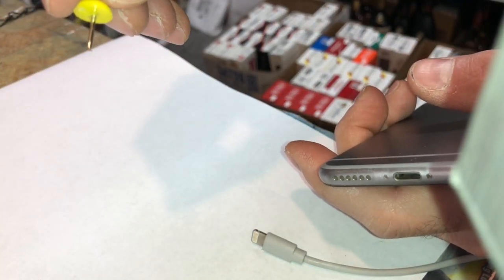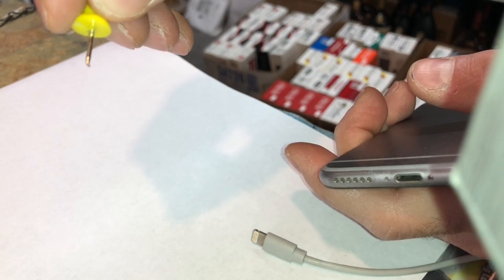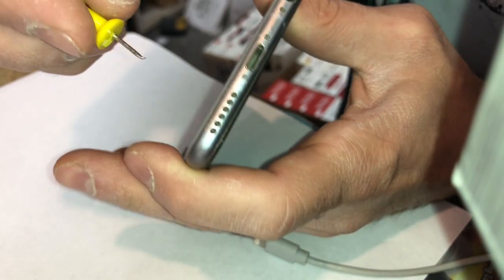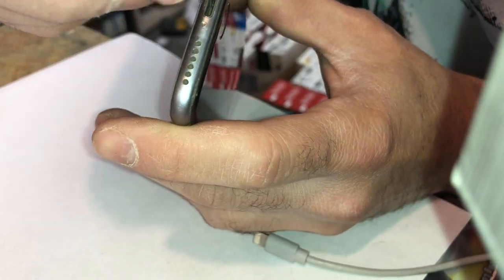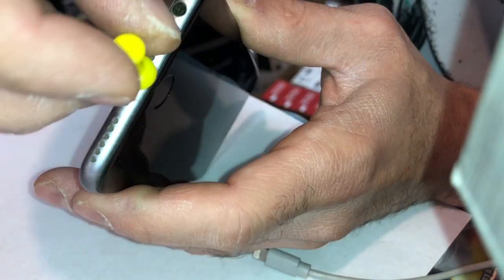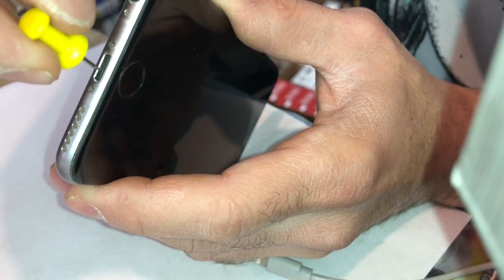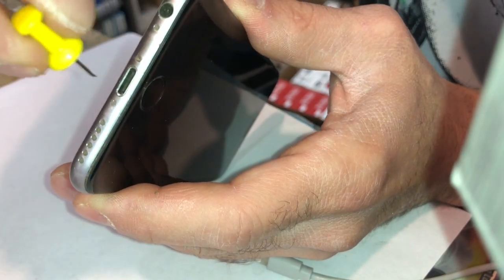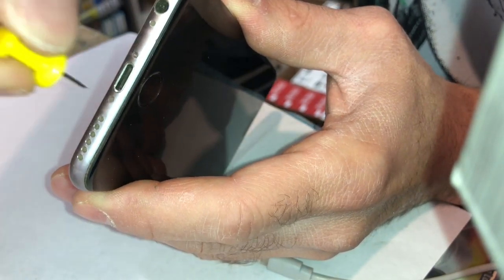What I've done is take a push pin and bent the tip of it like a little hook. The phone is off so it won't cause any damage. Stay away from the bottom prongs — if you touch them positive to negative it could mess it up — but I've done a hundred of these and never destroyed one.